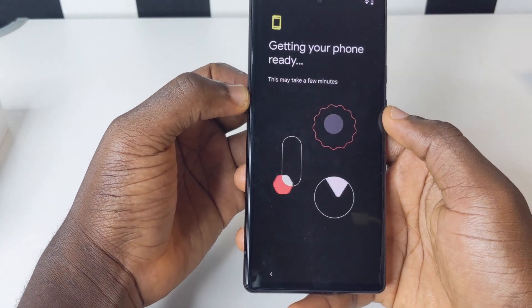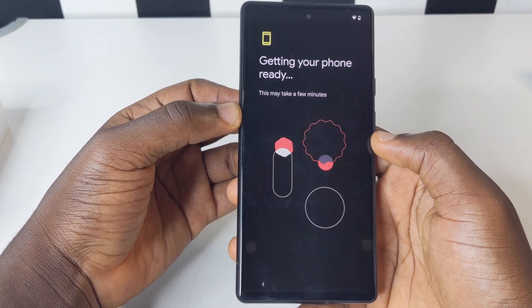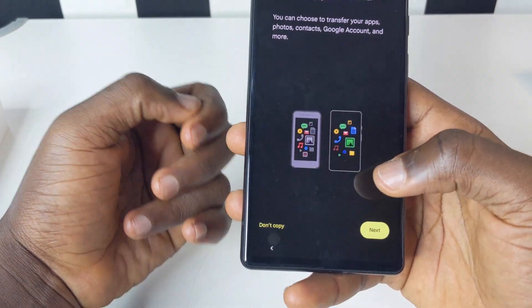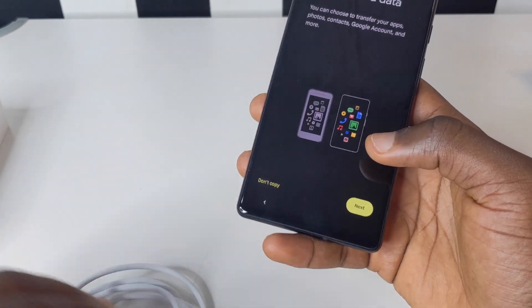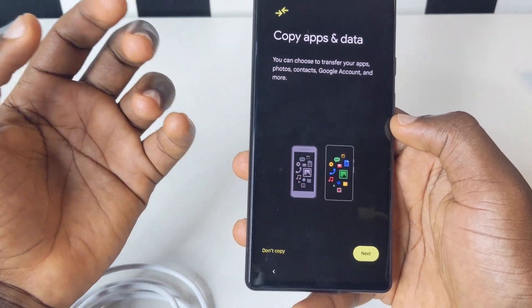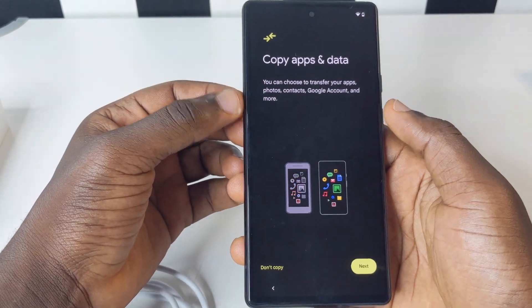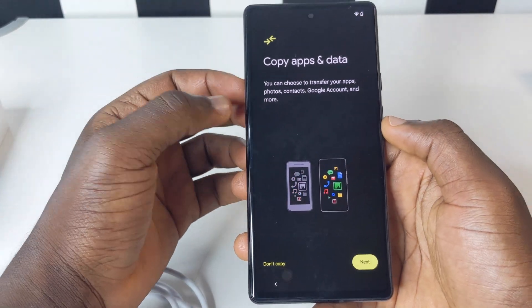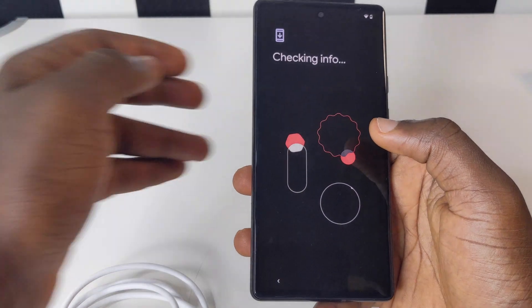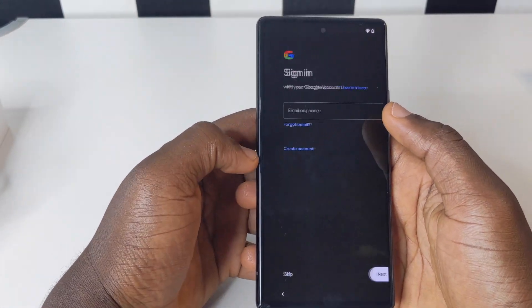This is the pop-up page you're going to get. On the next page, you can connect a USB cable to your old device if you want to copy your data. If you don't want to copy, tap on Don't Copy and it's not going to transfer files from your older device. If you want to bring over all your photos, Gmail account, and other settings, tap Next to do it. For this video, I'm going to tap Don't Copy to keep things moving quickly.